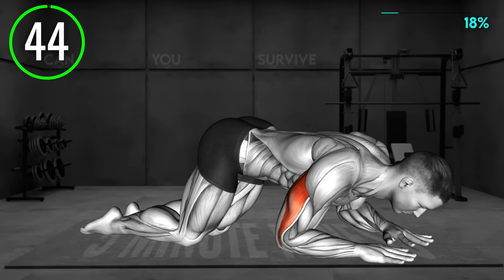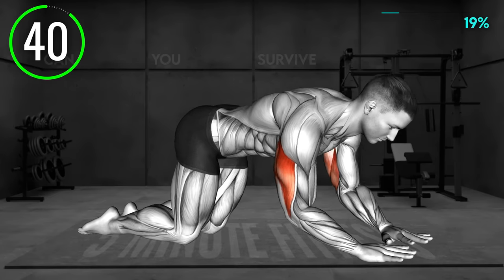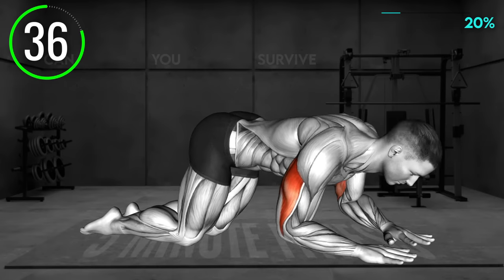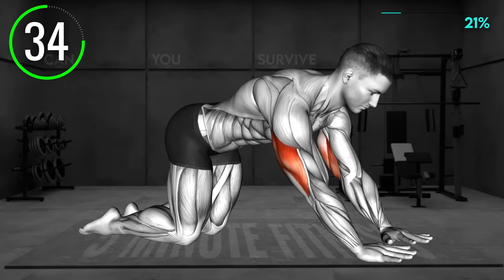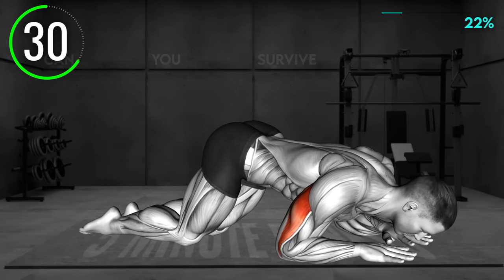Start in a plank position, supporting your body on your forearms and toes. Your legs should be extended. Now start extending your elbows without moving the position of your palms. Once your elbows are fully extended, slowly lower back to the starting position and repeat.